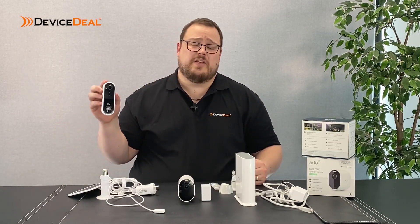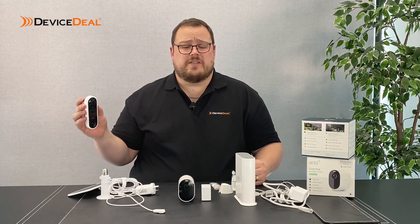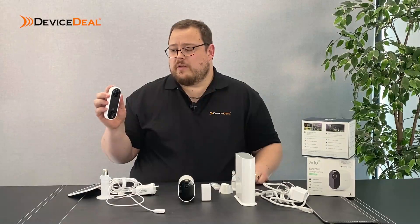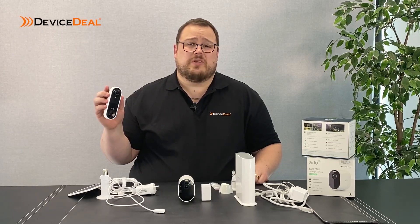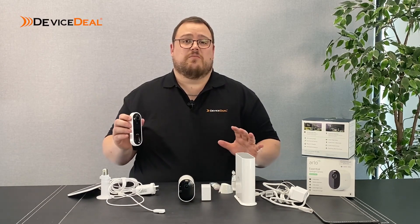There is another Arlo product which is the Arlo Video Doorbell, which works slightly differently. The current version is a wired version, which can be a bit of a pain, but Arlo are releasing a wireless battery-operated video doorbell that should be coming onto the market shortly. That one will add to the Arlo range as a completely wireless option.